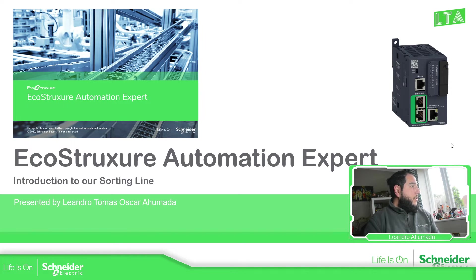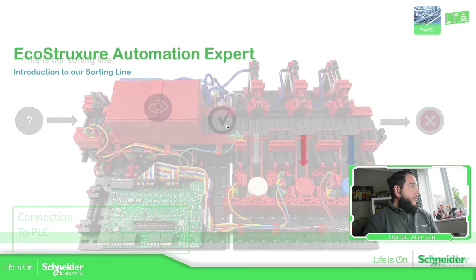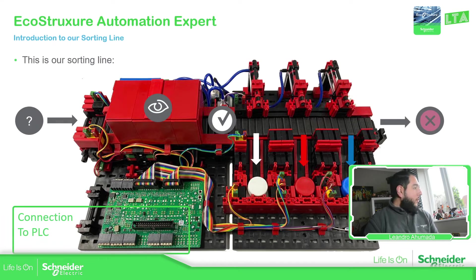So the idea is to play with this sorting line. This is the sorting line machine that we have. We're going to use one of these elements — they have different colors. As you can see, we have white, red, and blue. Any of these will go to the input of this machine, the sorting line.